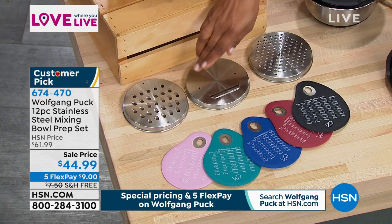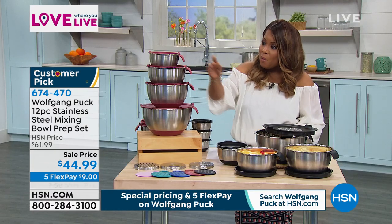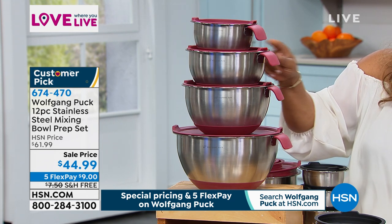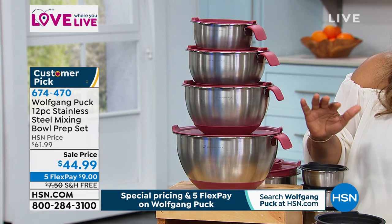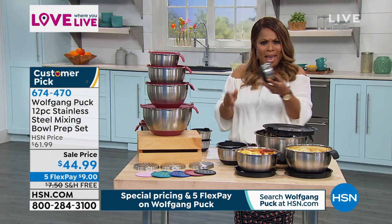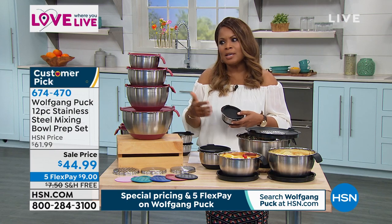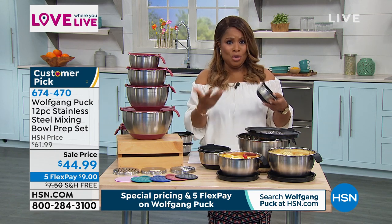At the very top are these interchangeable lids — great because you'll be able to grate right inside those bowls. You're getting the one-quart, two-quart, three-quart, and five-quart. One big surprise: you can actually bake in these — in the oven at 400 degrees. This really allows you to do everything from prepping and marinating your foods to mixing and stirring, and then taking it to a whole new level and actually using them to cook with.